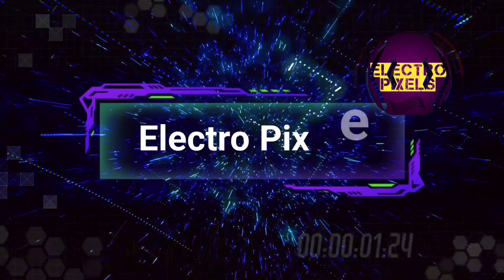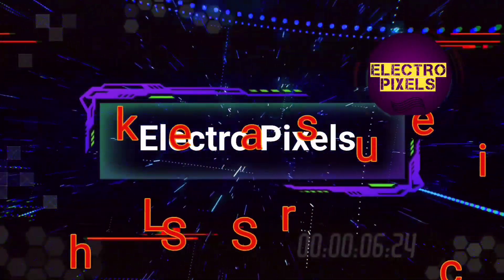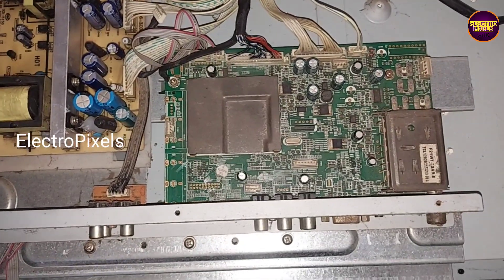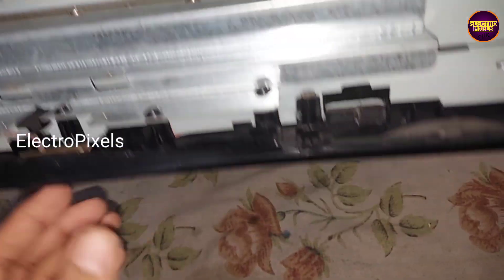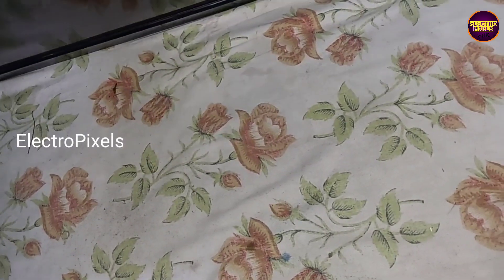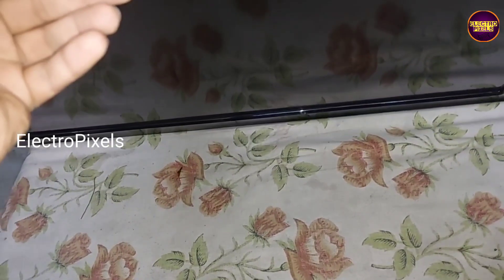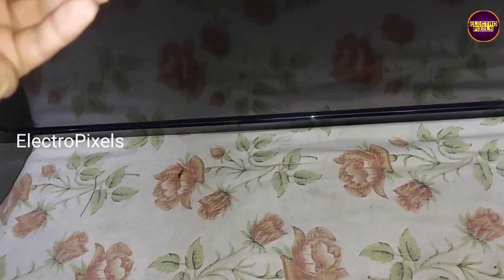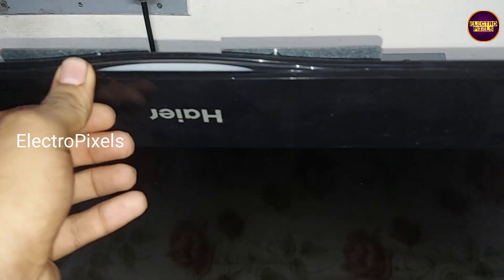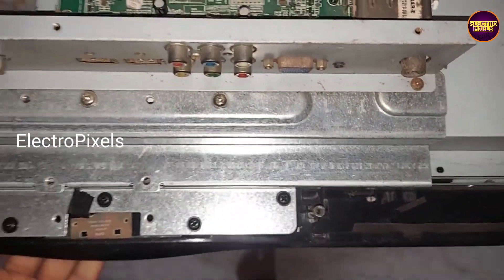Welcome to Ultra Pixels. If you like our channel please don't forget to like, share, subscribe and press the bell icon for further notifications. We have a 32-inch Haier LCD TV here with a no-power issue. While checking, we found that the power supply is working — the fault is actually with the motherboard, caused by lightning damage.